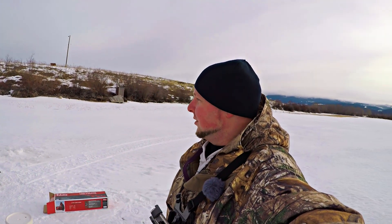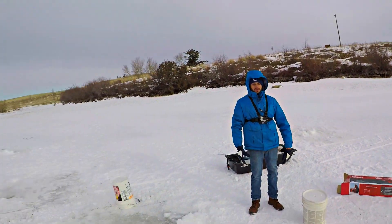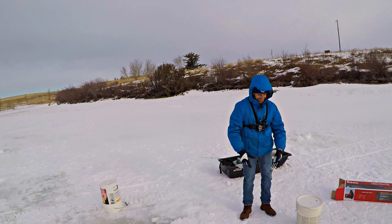The bite on these two holes kind of died off. We're going to go drill some more holes. Hopefully we can get into some more fish. Hopefully Tiago can get a fish here — I just need one for him.